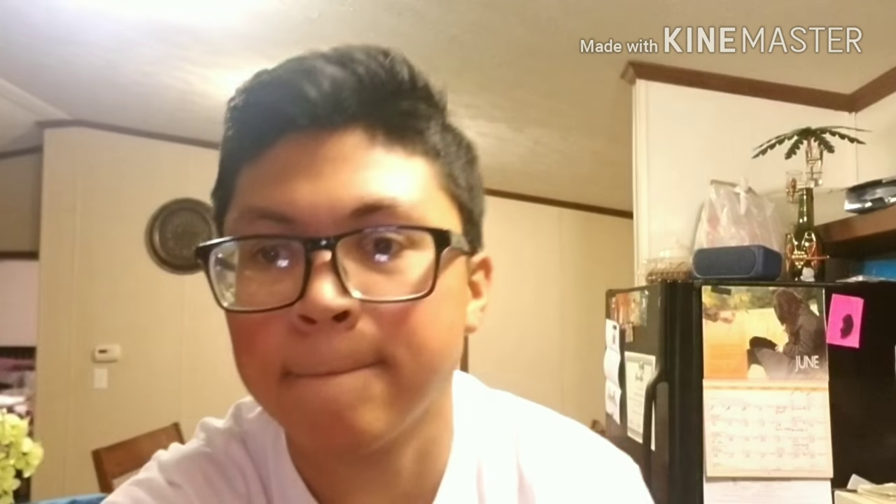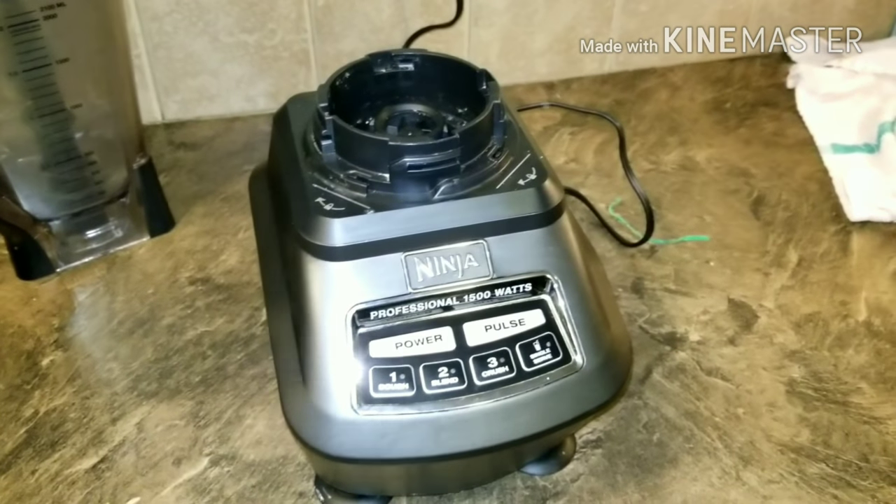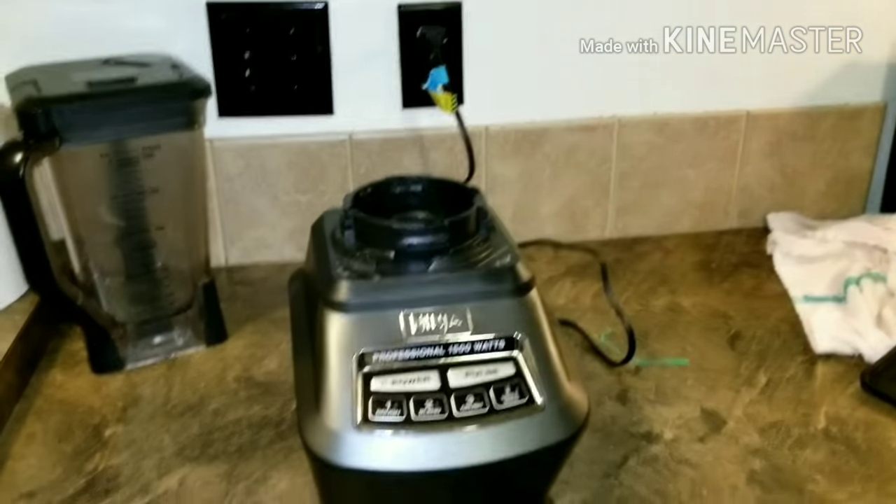They'll never forget about it. I'm here to show you how to make a magnificent drink that will make your guests remember your party for the rest of their sad lives — with the help of the Ninja Blender. We're going to make a drink that your guests will never forget. Believe me, it's a good one.